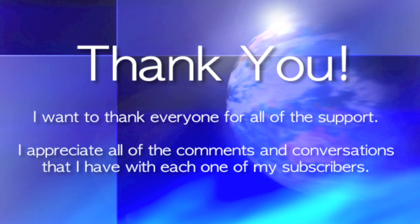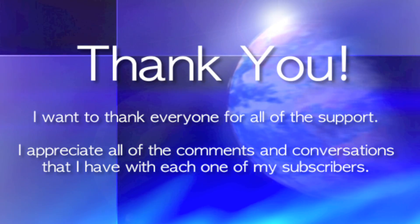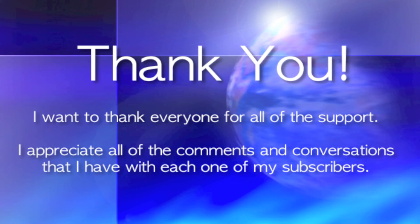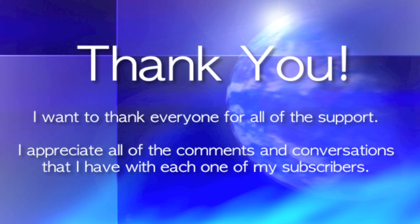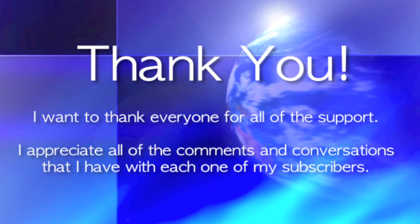Since I couldn't think of a fun fact for the Kershaw Clash, I just wanted to take this time to thank everyone who watches and comments on my videos. I really enjoy this and I look forward to making more videos in the future. Thanks again, and I hope you guys enjoy watching.